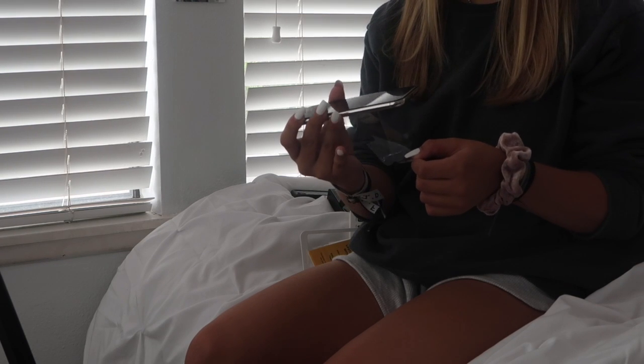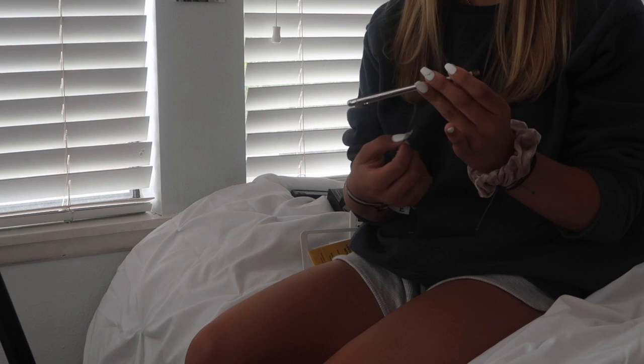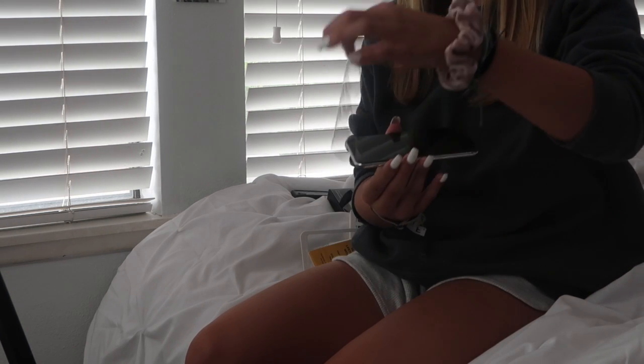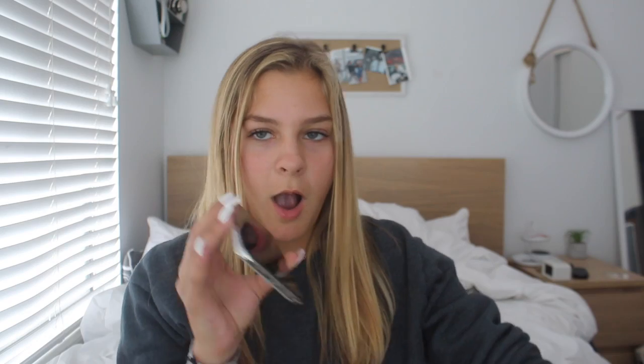We're just gonna take off the plastic film — this is like the best part. Okay, I'm gonna turn it on. It's beautiful! Oh my gosh, it's so weird — there's like no home button.